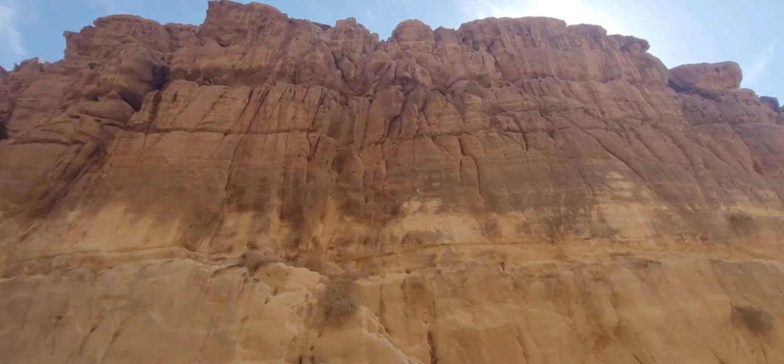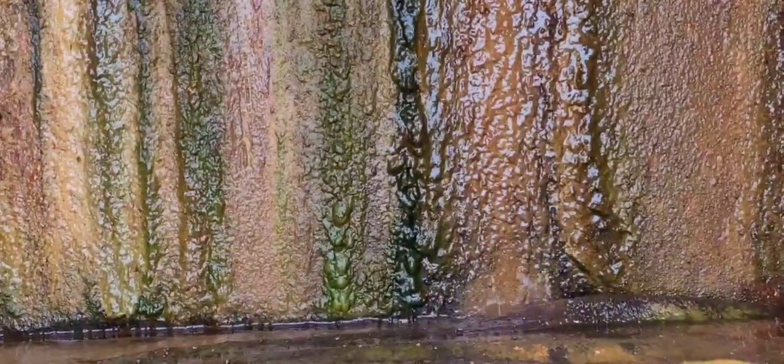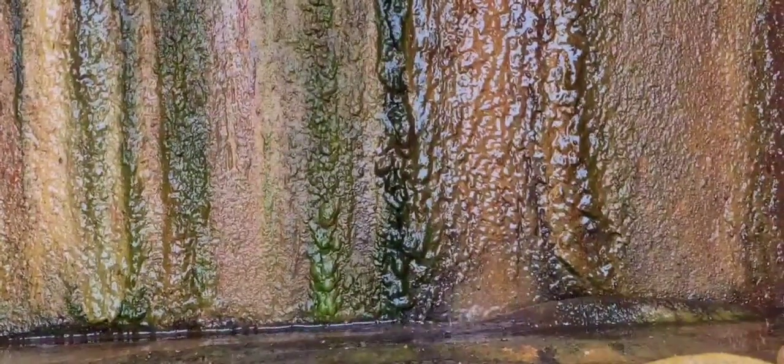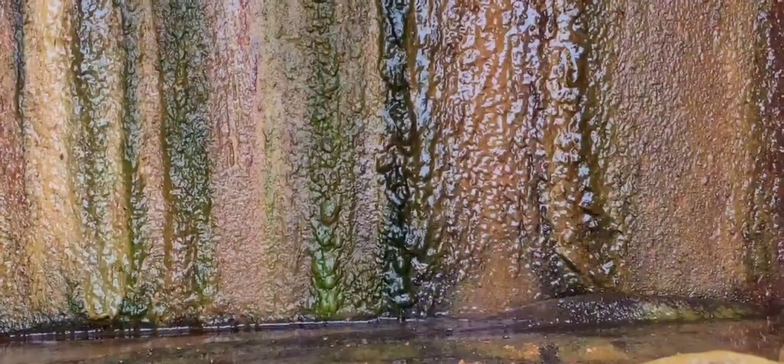Hello everyone! Water, water, water, water, and water in a nice area.